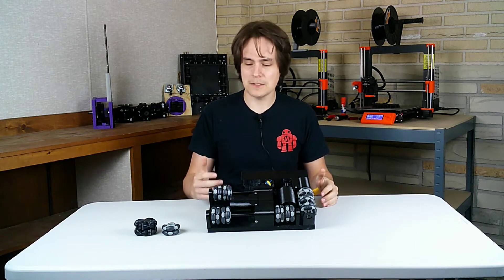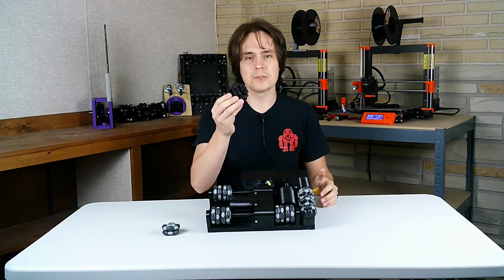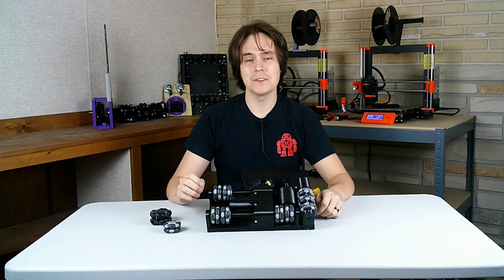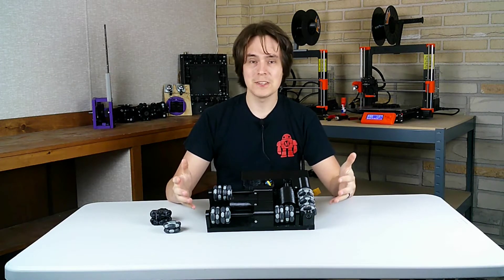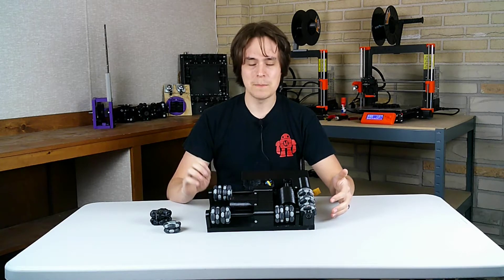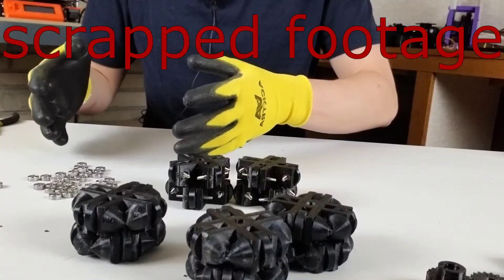In the last video I said I was going to make stronger Omni wheels because the Omni wheels I had before were breaking. Here's one of the stronger Omni wheels. But that has changed — I was finally, after searching many times, able to find Omni wheels online that could be used for this application. They're small, they can handle a lot of load, and they're cheap. I really wish I would have found these earlier. I could have saved a lot of time, but you don't know what you don't know and it's okay to make mistakes.